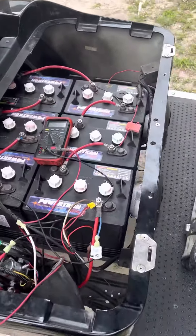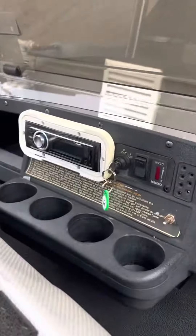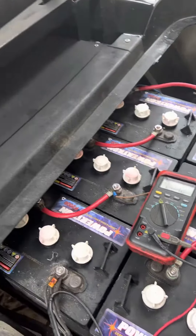Alright man, thanks for tuning in. I'm going to give you a quick and easy video. On this car here — an EZ-GO TXT — when you hit the gas, it still just click-clicks. 99% of the time that means the controller is bad.